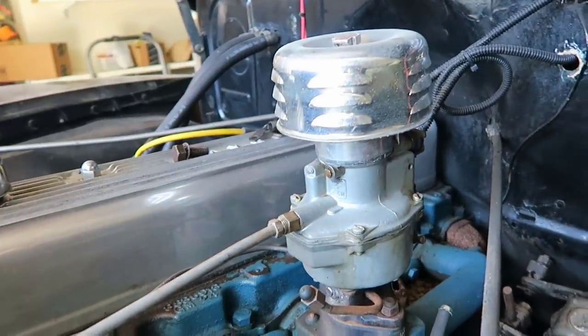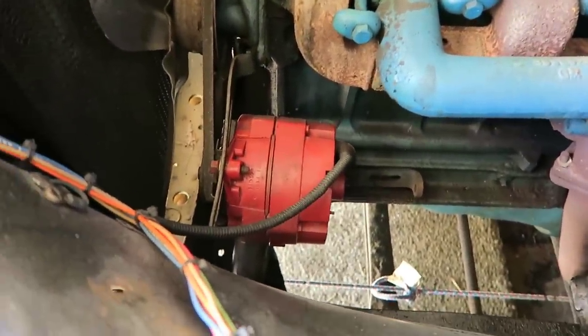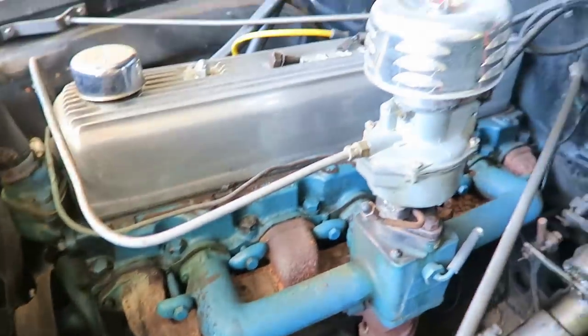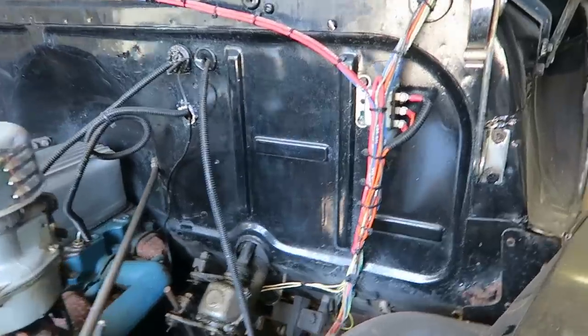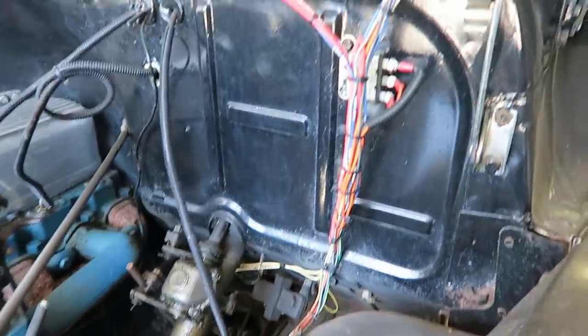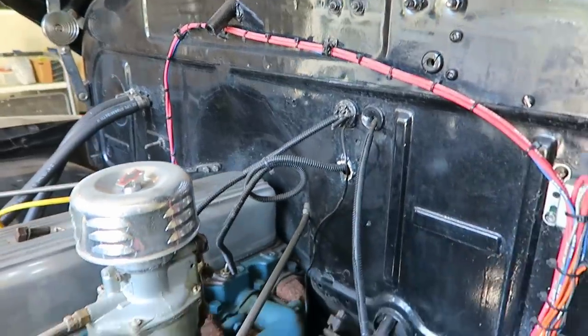I also have the original oil bath air filter — someone obviously put it at the market. It came with a generator and has been converted to an alternator. By the way, this also used to be a six-volt truck and was converted to 12 volts. They did a nice job with the wiring; the only problem I'm having is the starter issue.